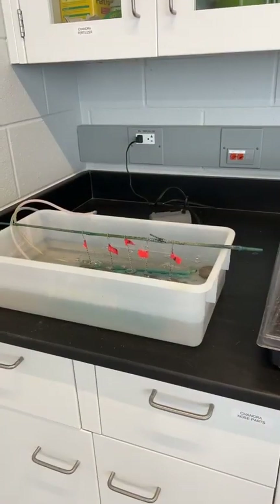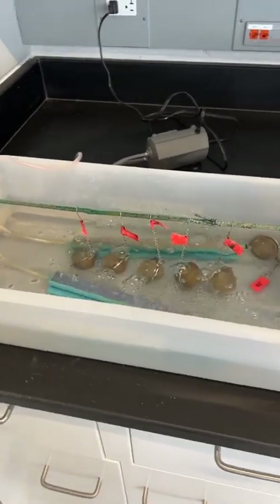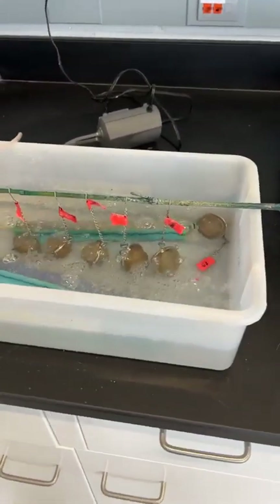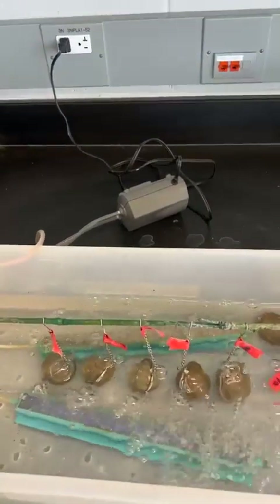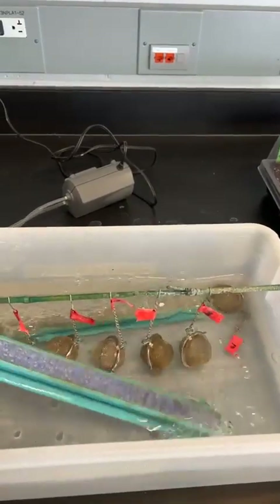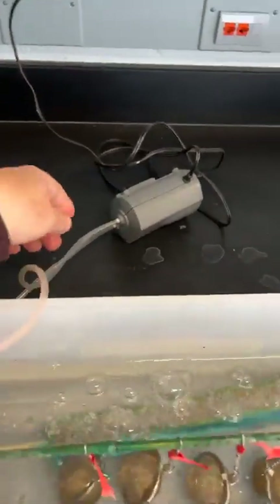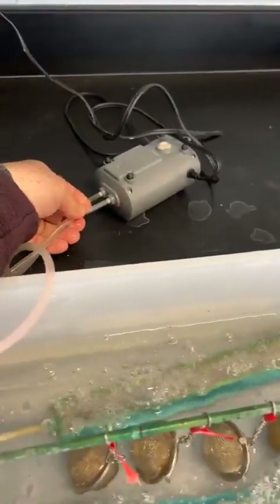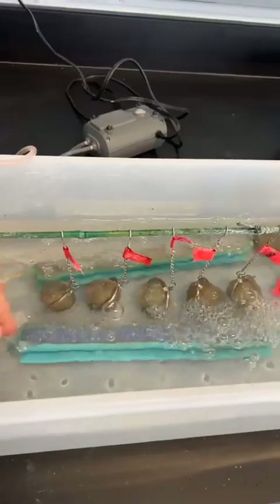So this is what I call the water bath. You have an air pump that you get from any aquarium store and air stones. You don't need two air stones — it's just that this pump comes with two outlets and I didn't want to leave one blowing air and making loud noise, so I used two air stones here.